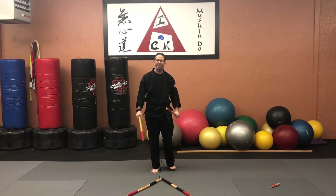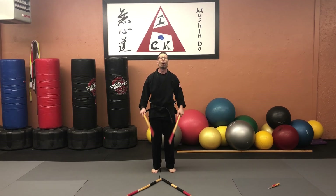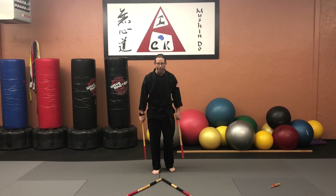Right now we're not necessarily talking about what our opponent is doing and how we're countering with this pattern. What we're learning now is how to do the pattern and coordinate it with the footwork. We'll do another video on how this applies in a real-world practical situation.